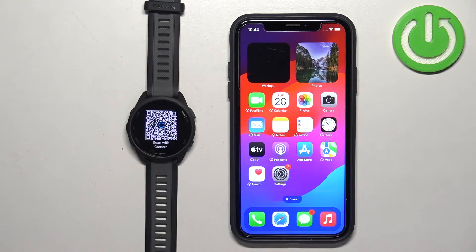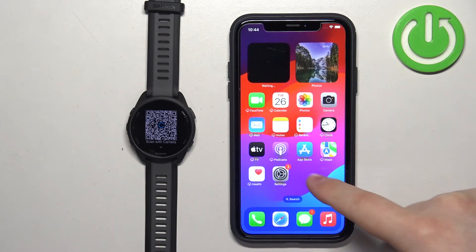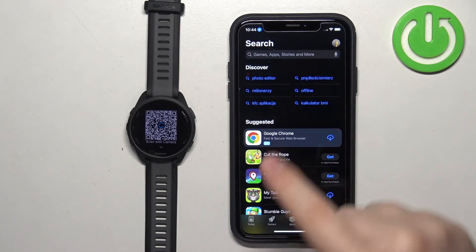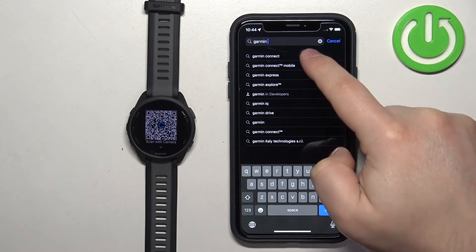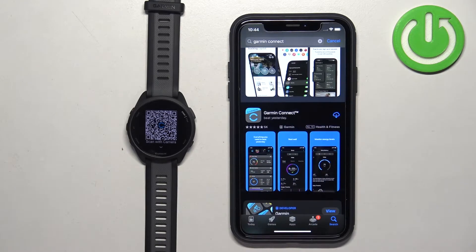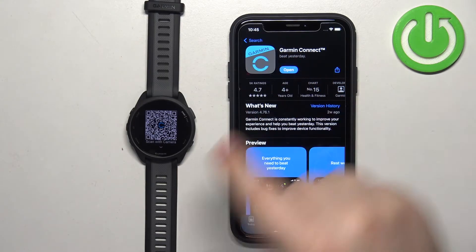Now we need to download and install the Garmin Connect application on the iPhone. Make sure you have an internet connection and Bluetooth enabled. Open the App Store, tap on the search icon, tap on the search bar, and type in 'Garmin Connect'. You should see the application on the list — tap on it to select it, then tap on the Get button to download and install it. After the installation is done, tap Open to launch the app.